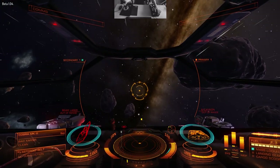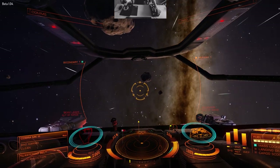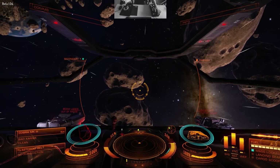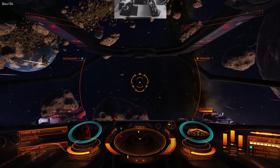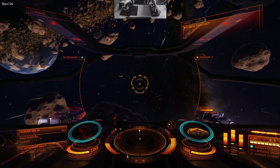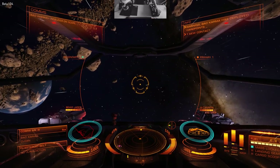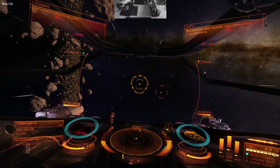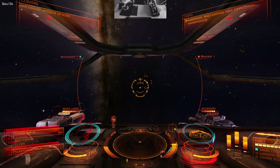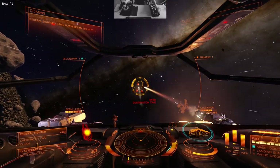Not being able to look around from not using the DK2 really does detract a lot from the game. Just the head movement with the DK2 and VR and being able to look around adds so much to Elite Dangerous — it takes the game on a completely different level than if you're just playing it on a screen. Oculus announced that the consumer version is going to be available next year, so I can't wait for that. There we go — last ship.